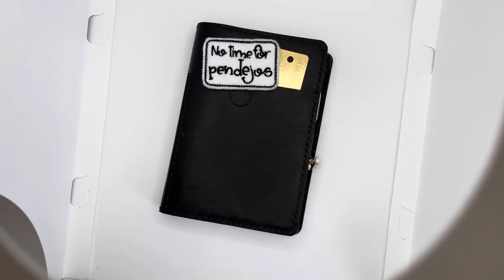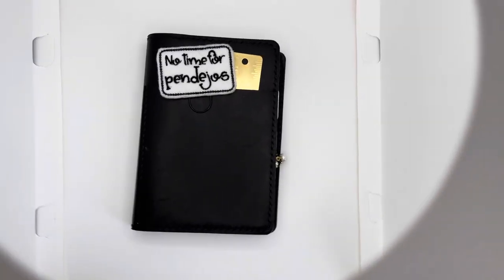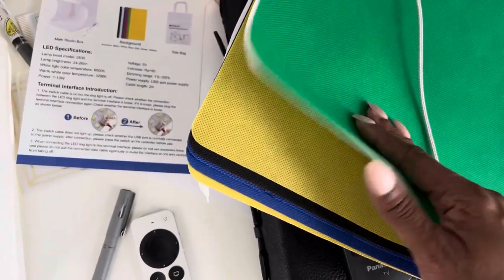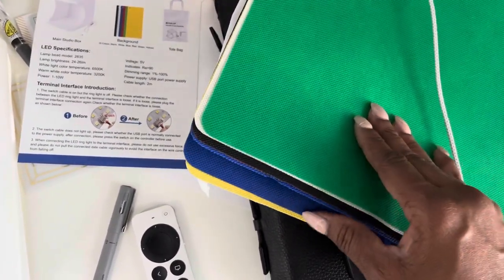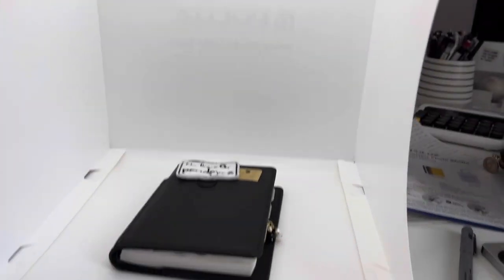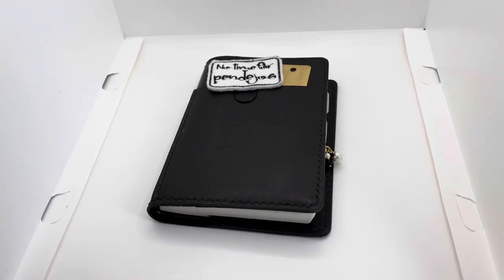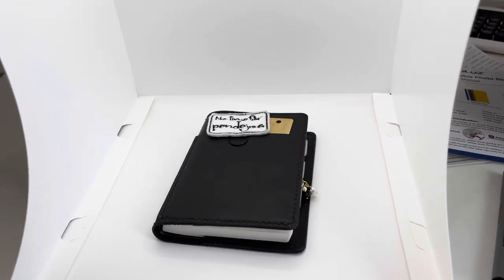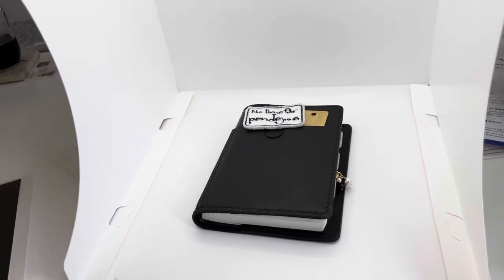As long as it fits in the box. It came with six backgrounds, so I'll play with those and see what I like. I just wanted to show it to you guys, in case you were looking for a photo light box. I'm not an affiliate with this company, but I like to share good finds. I'm pretty impressed, pretty excited.